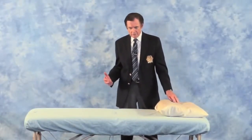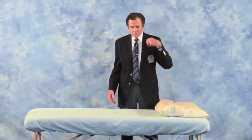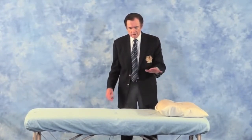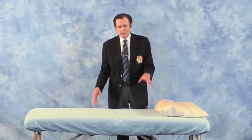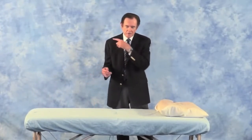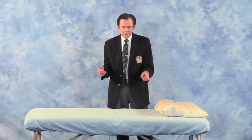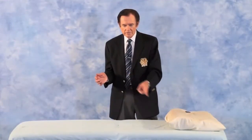Earlier this morning I said: left shoulder and right hip go together; left elbow and right knee go together; left wrist and right ankle go together. And conversely, right shoulder and left hip go together; right elbow and left knee go together; right wrist and left ankle go together.